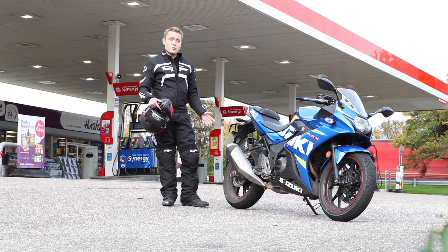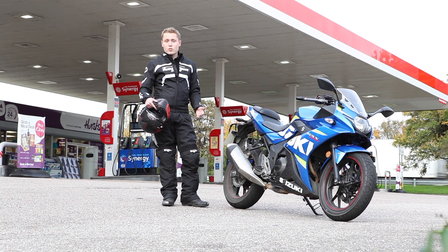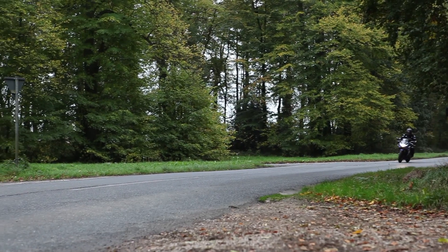I've been putting serious miles on it, traveling 110 miles a day from my home in Lincolnshire to the office in Peterborough.